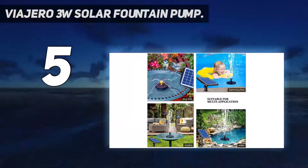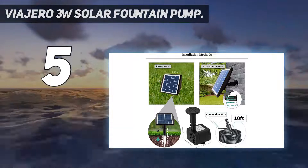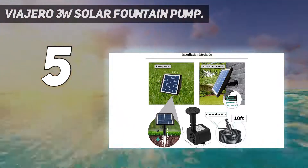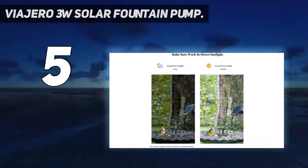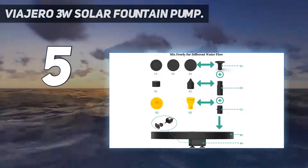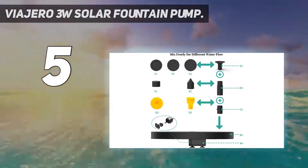Starting with its solar panel, this solar water pump comes with a small sized solar panel that offers 3W power and is highly convenient to install — you can simply stick it in the ground anywhere in your garden. If you prefer not to install the solar panel in the ground, it also offers a wall mounting option. The solar panel as well as the water pump is rated to have a lifespan of 10,000 hours.